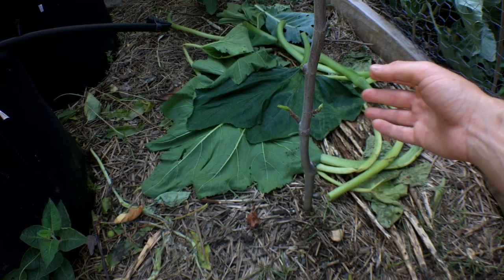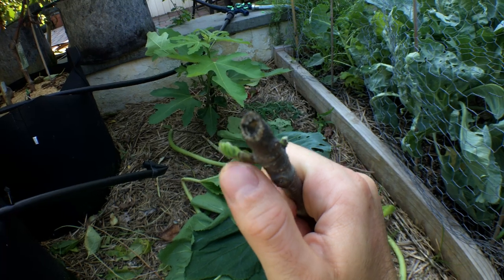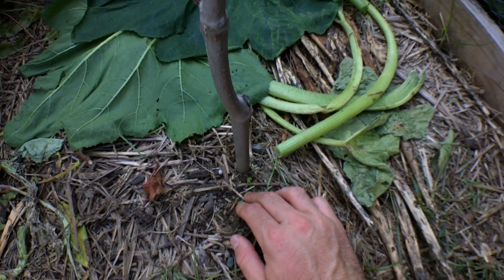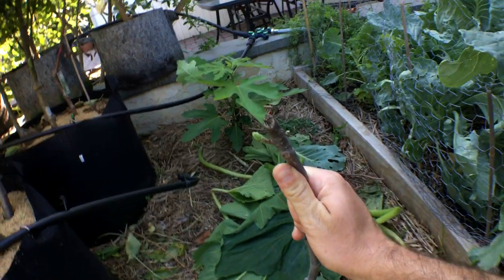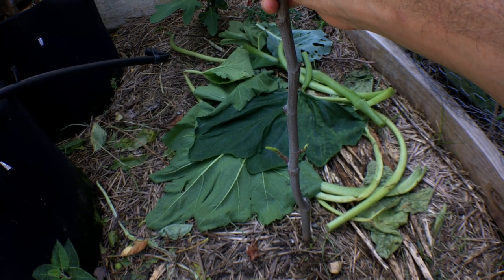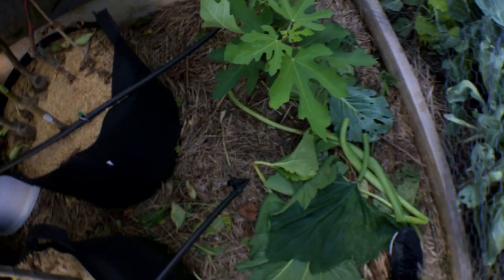Now it's the end of June, mid-June, and this cutting is coming to life. You can see all along the stem here new leaves are forming. I'm sure if I dug down deep and checked for roots there'd be plenty now. By the end of the year I'll have myself a new LSU Tiger fig tree.